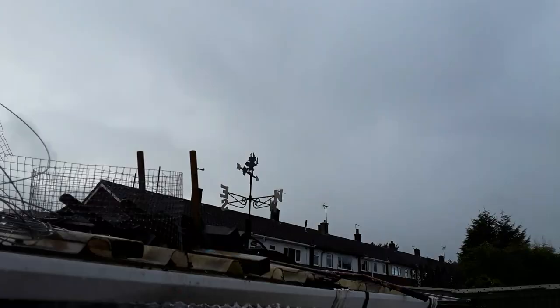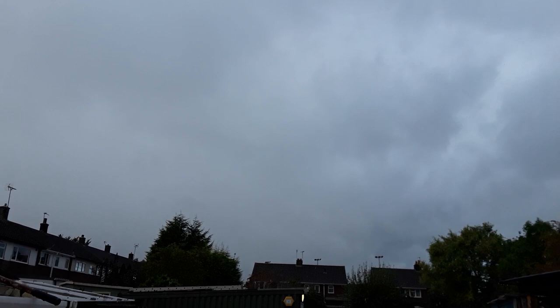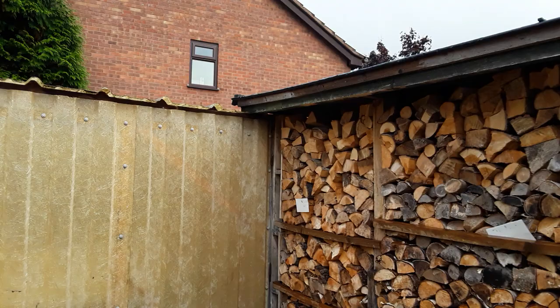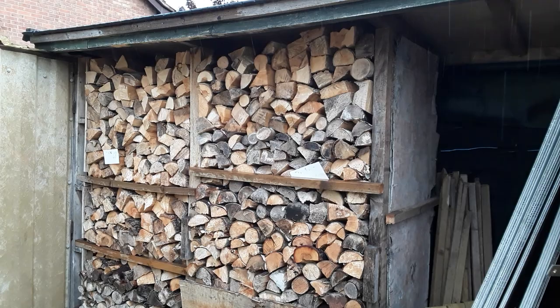Looking at the skies — it's raining and not worth me going up the allotment. Blue sky, blue sky — come this way. I've collected so much rainwater just lately. Here in the UK, the Midlands and all around the UK have had such a lot of water. So I hope you're all safe and you haven't had any damage.